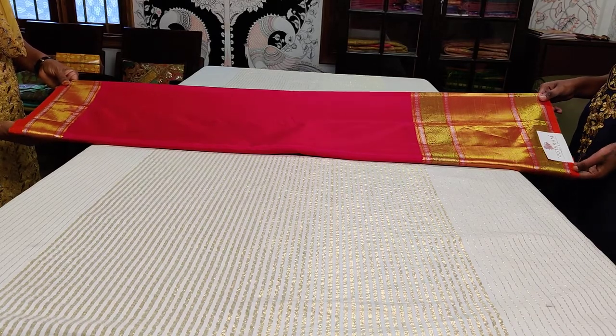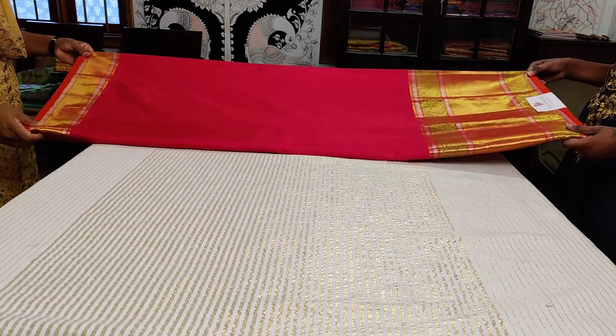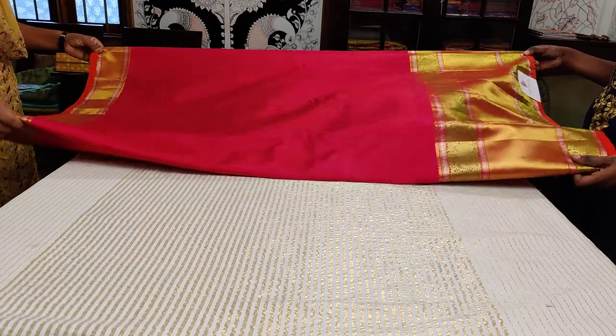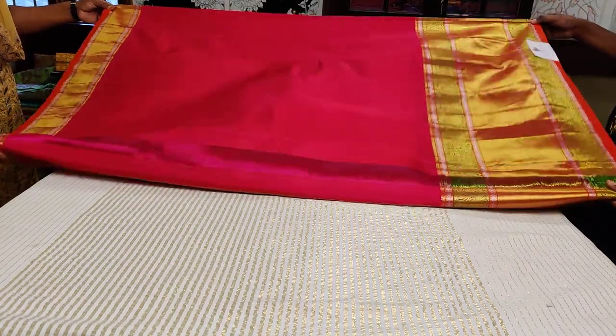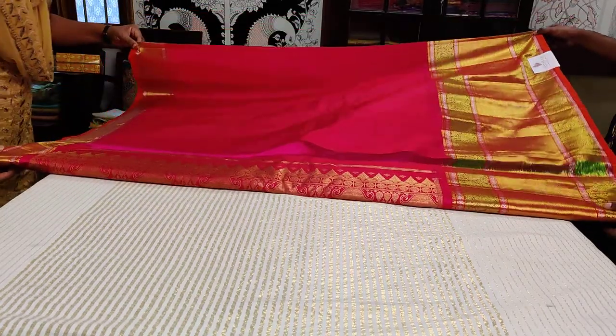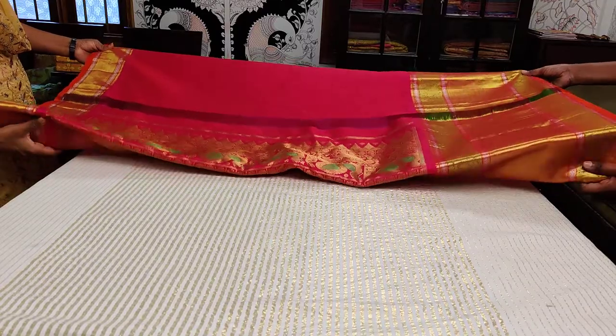Here now comes the beautiful Gadwal again. This is a rani pinkish-red mix blouse piece with a big border Kanjivaram. They are trying to show you the blouse now. It's a nice red with a major rani pink mix — a reddish pink blouse.